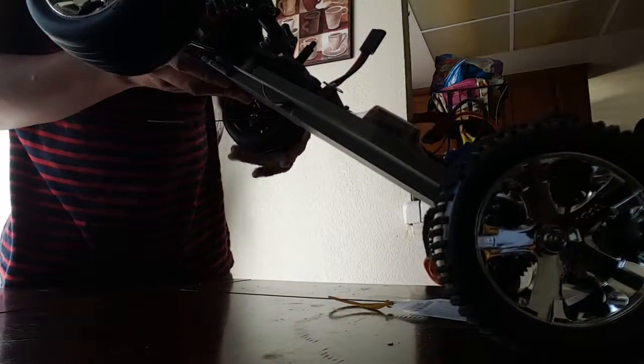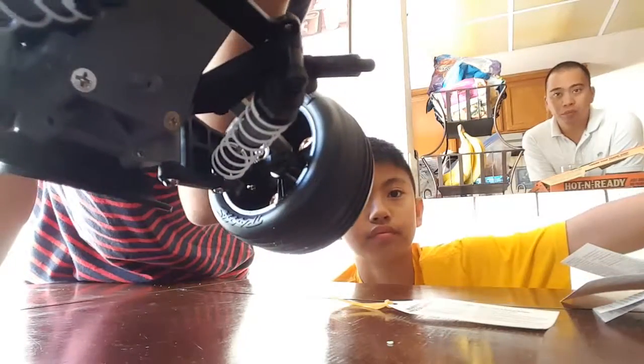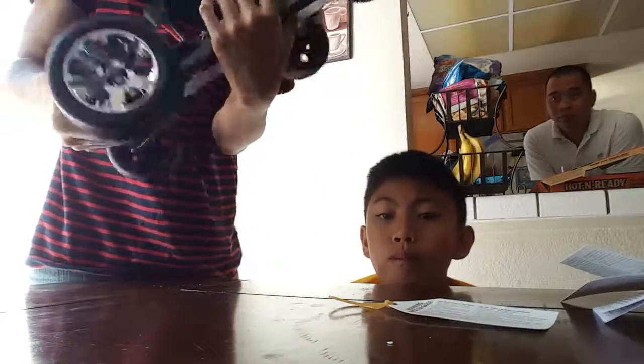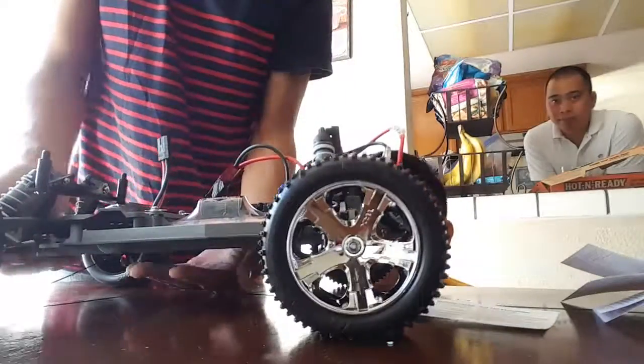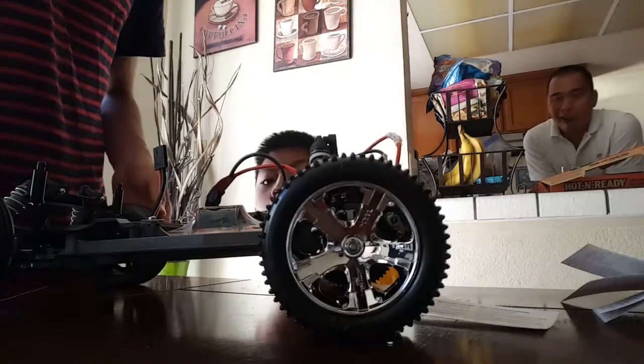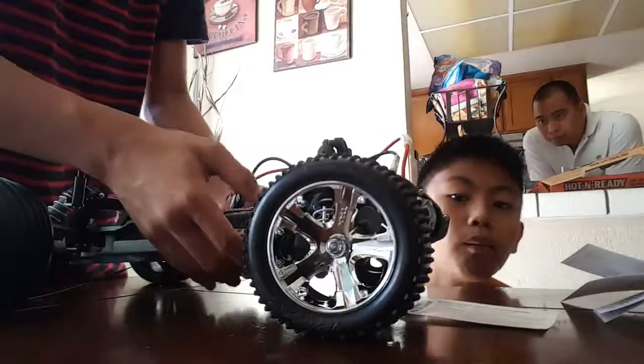Unfortunately this one uses oil-impregnated bushings, not ball bearings. You can see that bronze thing right there. But the transmission does use ball bearings — the wheel hubs don't. You can buy ball bearings — they're 5 by 11 millimeter size, so if you really do want to upgrade they're going to be nice and easy.